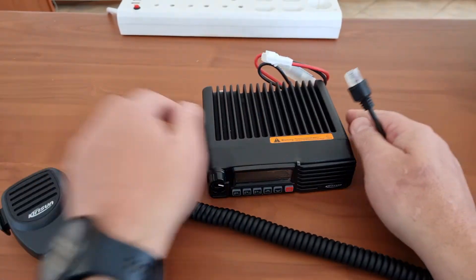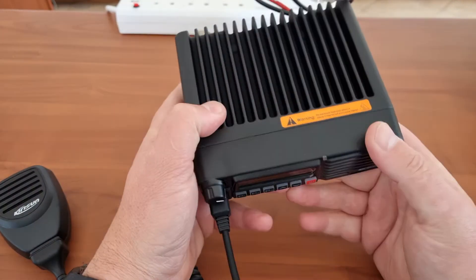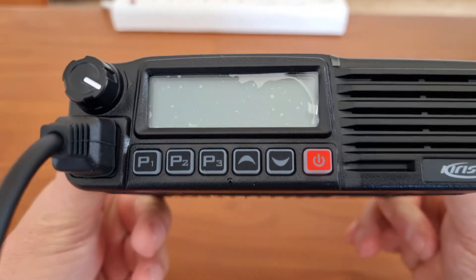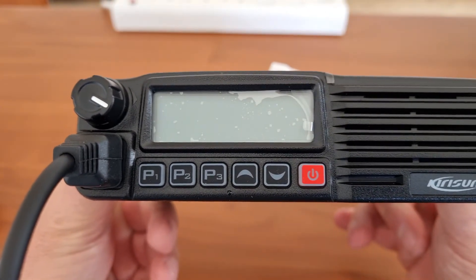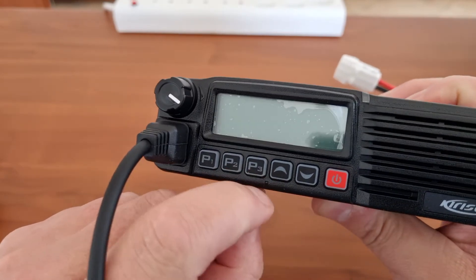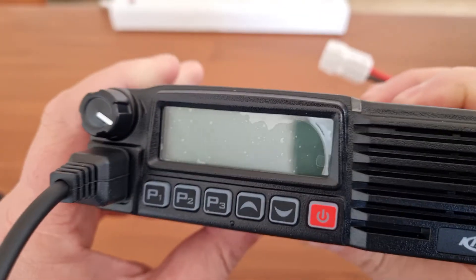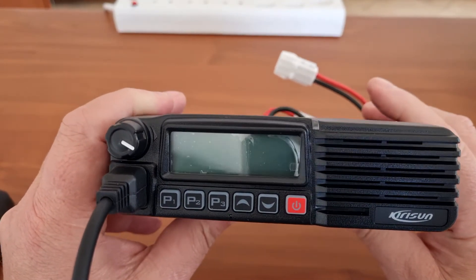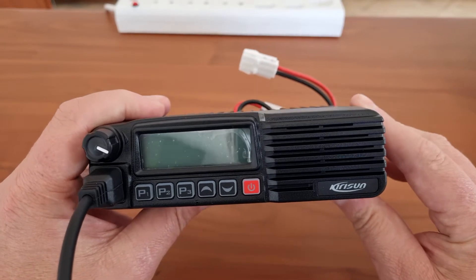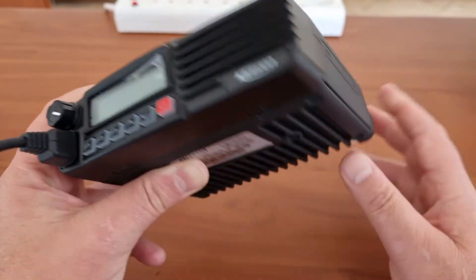It's a standard RJ type microphone that fits nicely into the RJ connector and seems fairly watertight or moisture proof. The radio is a 256-channel unit with three programmable buttons on the front, plus up and down buttons and a power button. There also appears to be a small sensor — I think it's an ambient light sensor to make the display bright or dim automatically, which I like. What I also like is the front-facing speaker, so once you mount it in a truck or vehicle you don't need an external speaker and the sound won't be muffled.